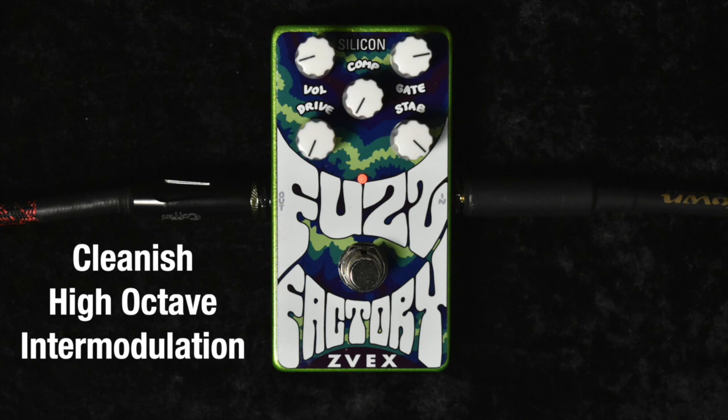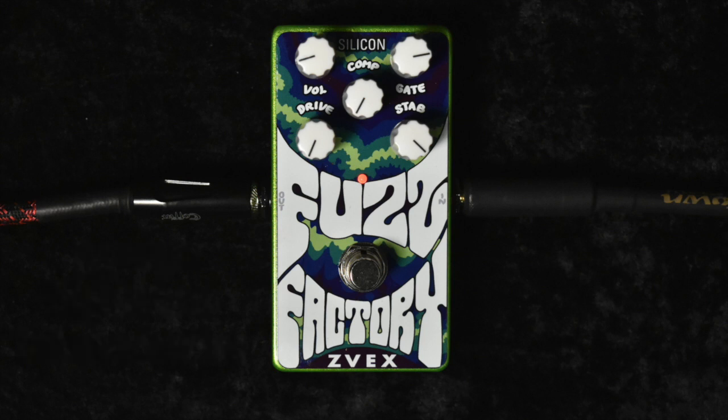So what we did here is we've got the neck pickup, and we're playing at the 12th fret in order to get that octave sound. We've got the gate knob turned up to approximately 3 o'clock, comp knob turned all the way back down to 7 o'clock, drive at 7 o'clock, and the stab knob all the way up for the most stable possible sound.